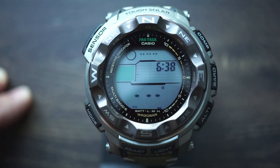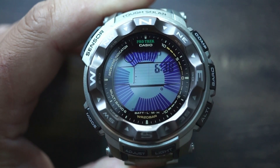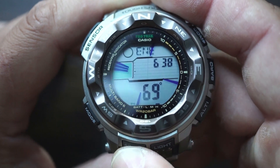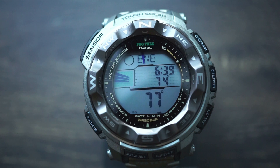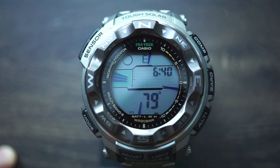Another nifty feature is the bearing record functionality. We'll go ahead and take a bearing — if I wanted to take a quick snapshot of 075 degrees I would hit the adjust button and it records that right there. So if you need a quick assist remembering a bearing, it's a great little feature. There are also several calibration and offset options you can apply. For example if your map indicates a magnetic declination, you can input that offset so your compass gives you the most accurate data.